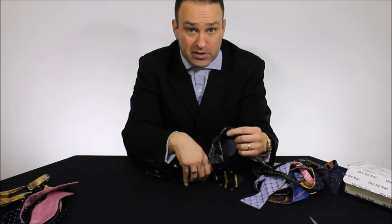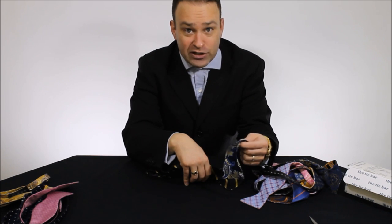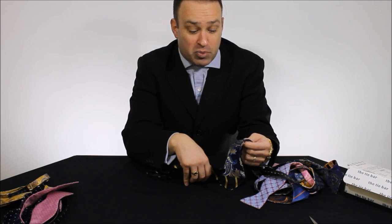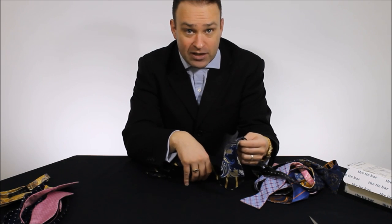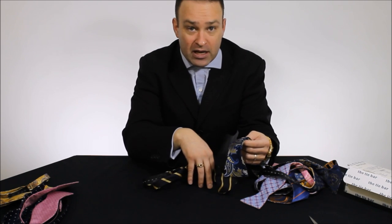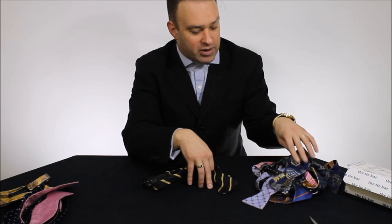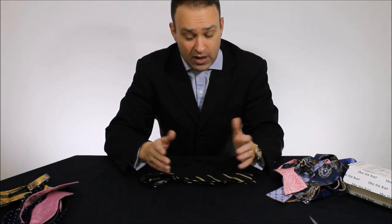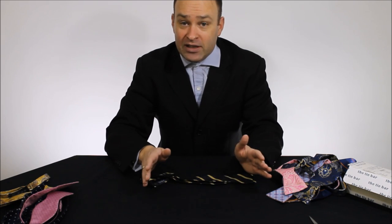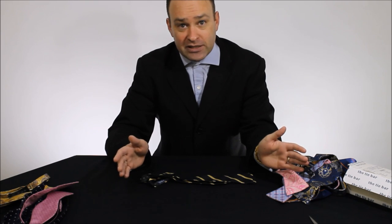I hope somebody from Tie Bar is watching this and taking note because that's not acceptable. I hope no one buys a jacquard finish bowtie. And I'm sure if you put a little bit of wear and tear on your neckties, it's going to be the same thing. So I would stick to the screen printed products from Tie Bar — that's my advice. But there we go. Hopefully you enjoyed that. I want to give you guys the best advice I can. That's my shopping experience with Tie Bar. I don't have any links because they're the biggest online company and I hope they're listening.